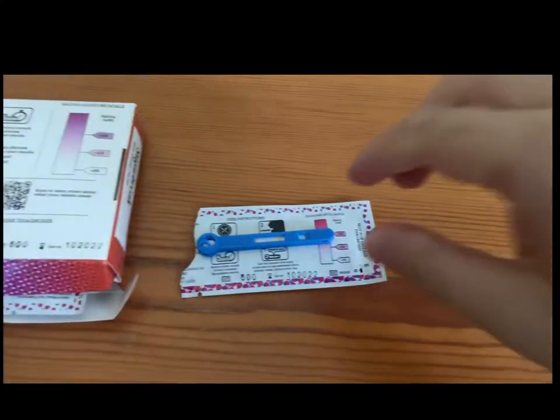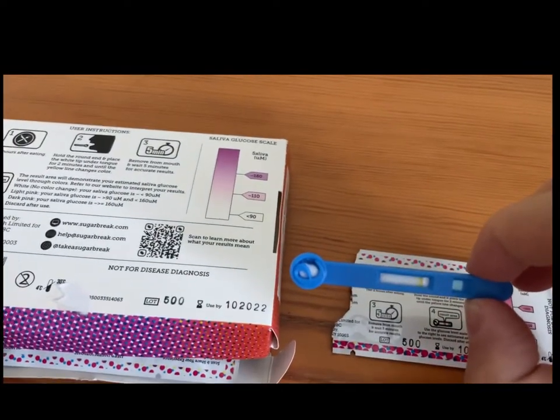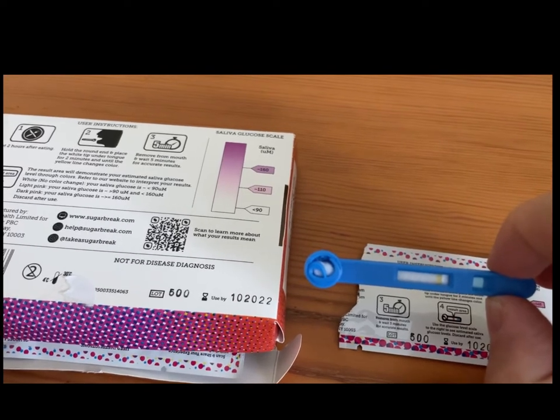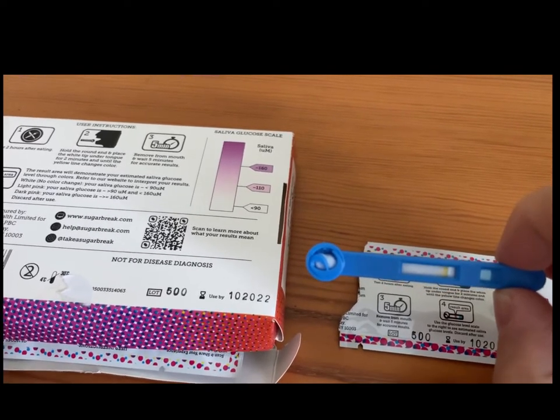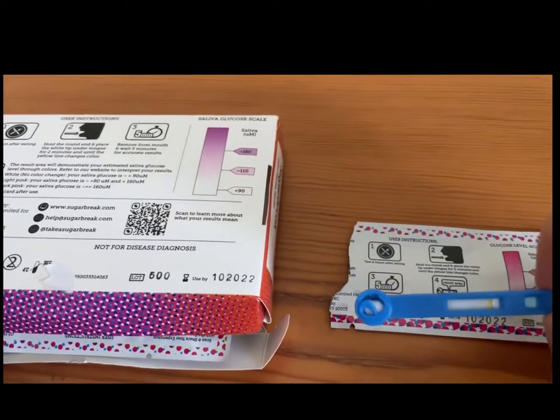So five minutes is done. Let's see what the results say. No changes. Nothing. There's no light pink or dark pink — it's just still that yellow line there. Did everything follow the directions. Even tested after two hours after eating, but no changes from here.